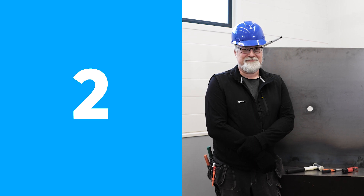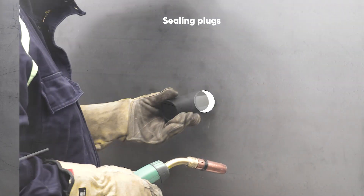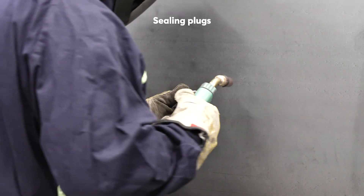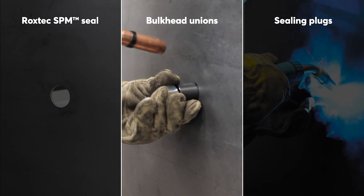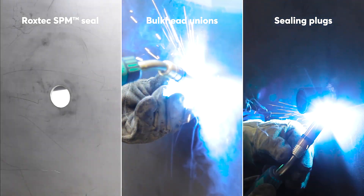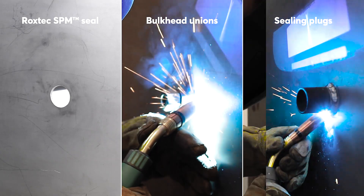It's time to measure the effective installation time. In this test, we will seal a 16mm metal pipe, and all three installations start with a pre-prepared opening cut to size for each of the different pipe seals. Plugs need sleeves and sleeves need welding. Bulkhead unions also need welding. Both these solutions need access for welding on both sides of the structure.